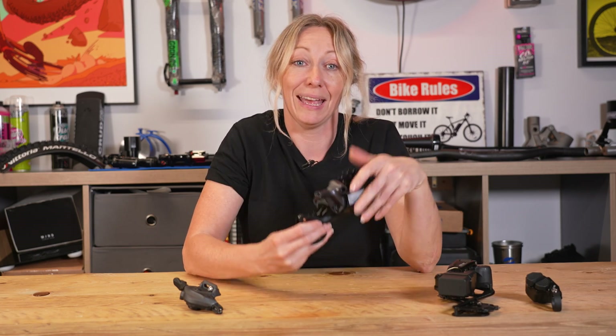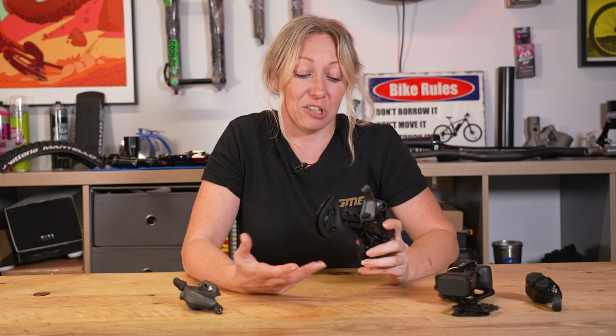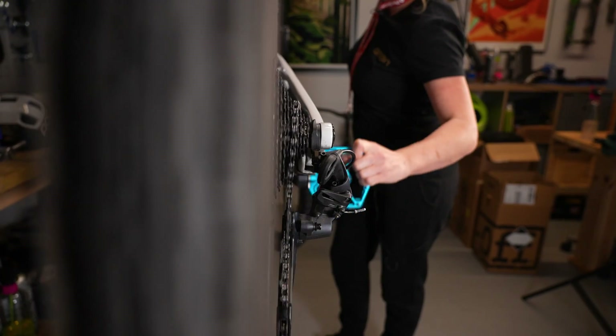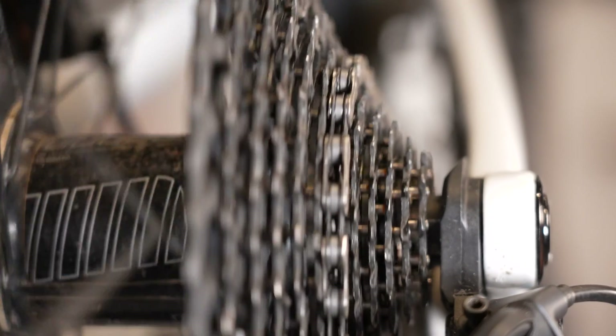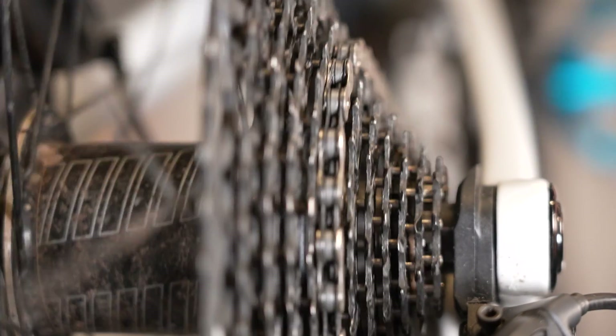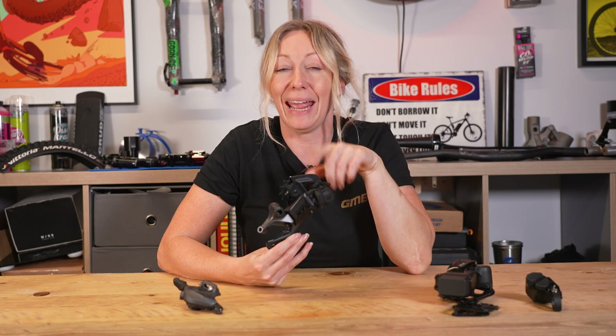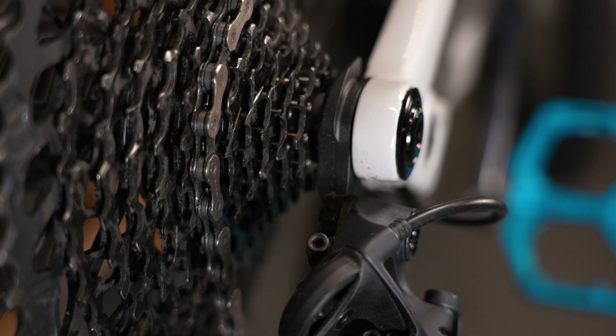A rear derailleur is also known as a rear mech, and it's basically the mechanical arm at the back of your bike which helps you change gear. It does this by moving the chain onto different cogs of your cassette. Each cog will give you a different feeling of power, effort, and even cadence. The rear derailleur is usually attached to the bike via an extra piece of metal called a derailleur hanger or a mech hanger.